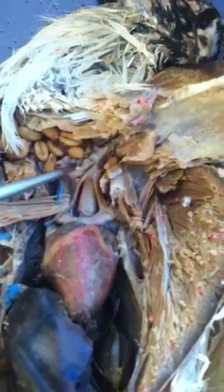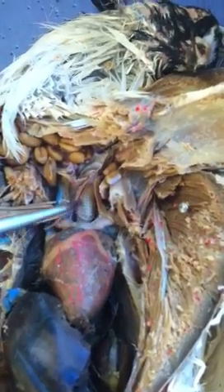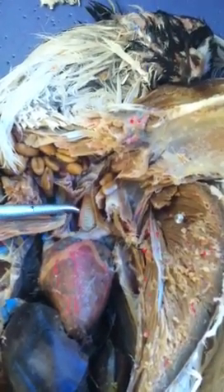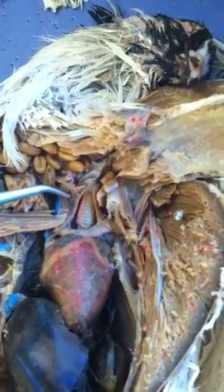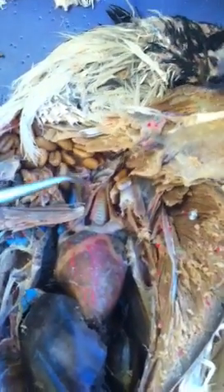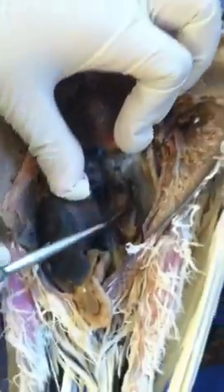Here you will see a cartilage structure with rings on it — that's the trachea. Don't confuse trachea with esophagus. Let's go along the esophagus all the way to the abdominal region.